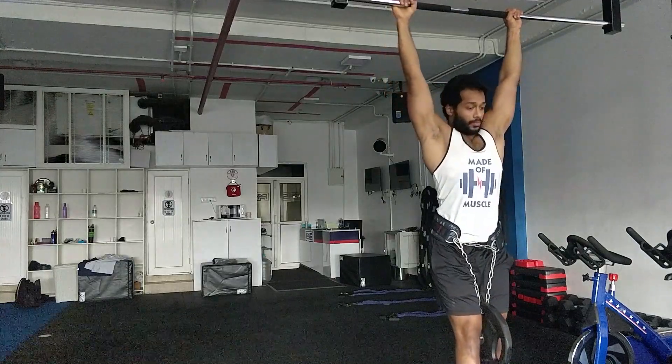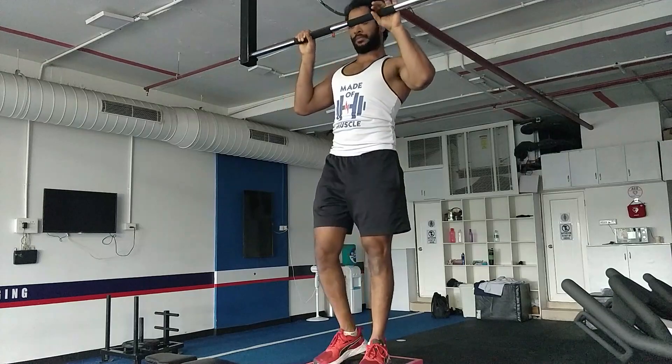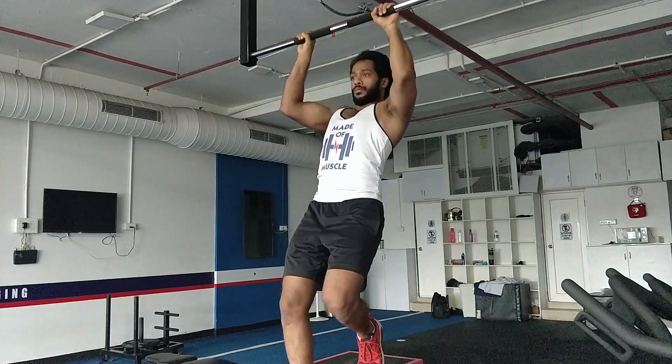To summarize: overall grip strength, weighted dead hangs, then in the dead hang position, initiate the scapula pull, and execute the pull-up movement at 3 different levels. These are the same techniques shown in this video.